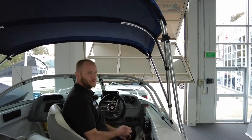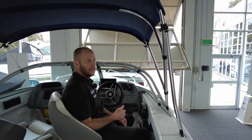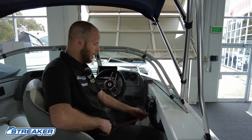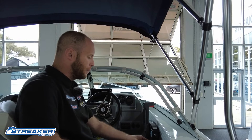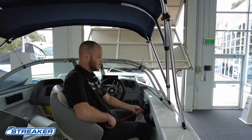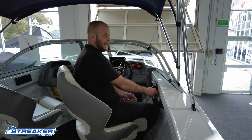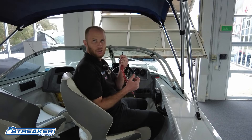Prior to starting the motor, there are three things we have to be aware of. Two will completely prevent the motor from starting, and the third is not recommended. The first is our safety lanyard — this red cord is meant to clip to our belt buckle. If the driver fell, it would pull out and immediately stop the motor. The motor will not start until it's plugged back in. If you try, the motor will crank like it's trying to start and beep at you. We can actually demo that now: turn the key, and you'll hear it trying to start and beeping. That tells you to plug in your safety lanyard.